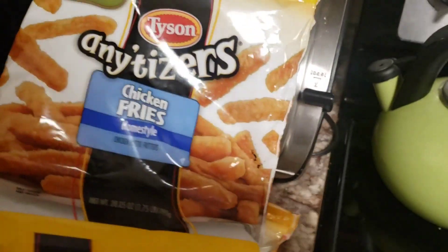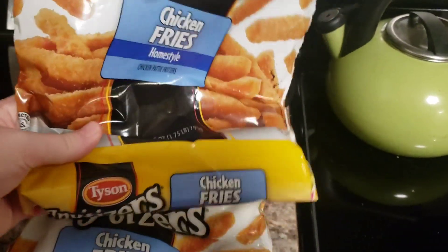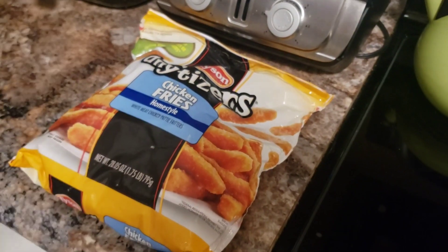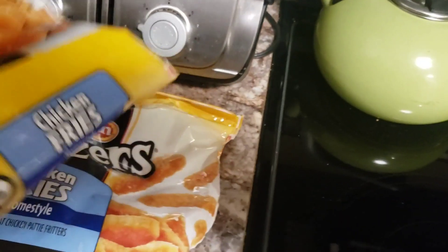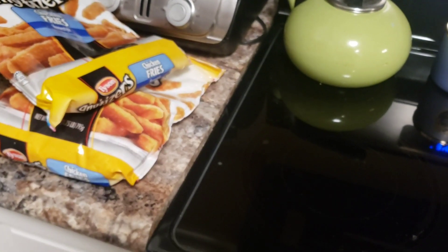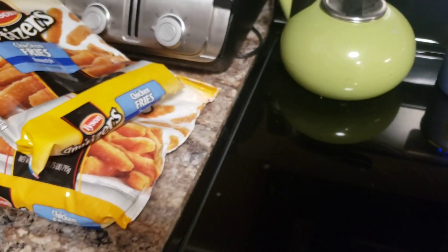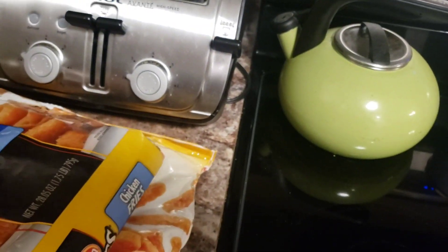I'm making some chicken — I do these little Any'tizers chicken fries, they're so easy to cut up. I have just a little bit in this bag that's been in my freezer that I really need to use up, and then I have a new bag from a previous grocery haul. Even though the chicken might not be the healthiest, I love breaded chicken on my salad. Grilled chicken's good too, but I love this — it's just really kind of like that chicken salad at O'Charlie's.